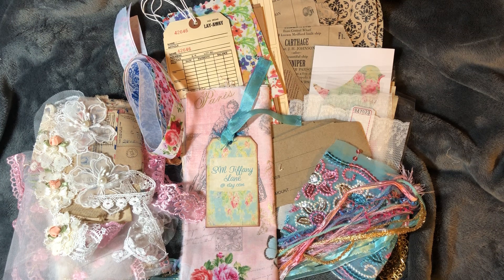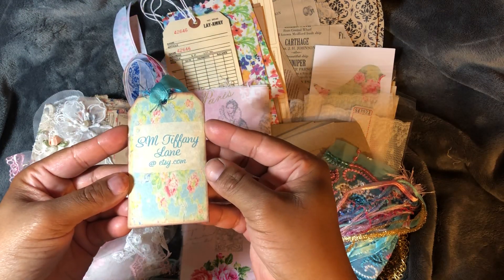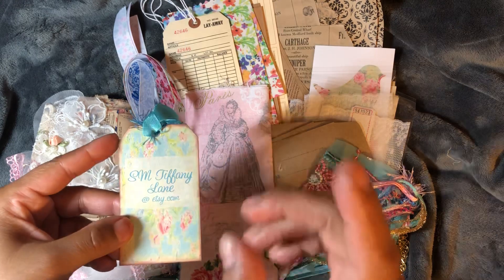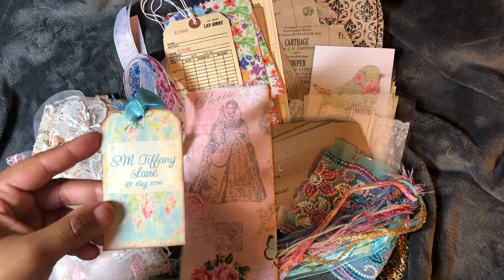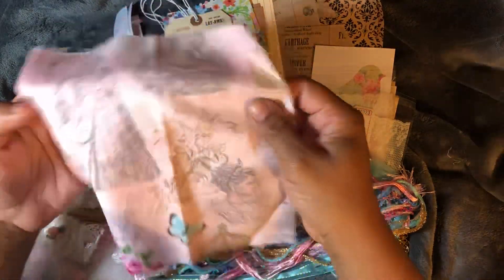Hello everyone, I'm here to share happy mail that I have received from Susan at SM Tiffany Lane on Etsy. Everything is laid out because this is my second video, which is probably a good thing because in the first video I was so excited I was a little cuckoo. I love all of the goodies that she has sent to me. It's smtiffanylane at etsy.com and I'll leave the link in the description box below. We're going to start off with this fabric — it's beautiful fabric.